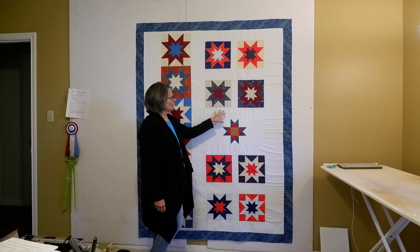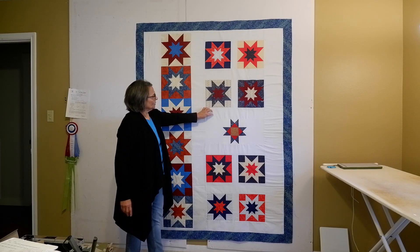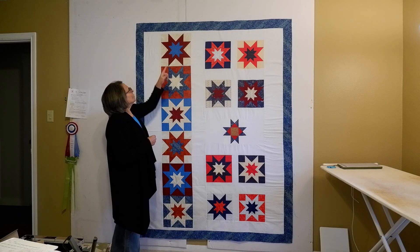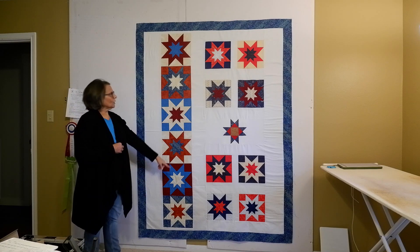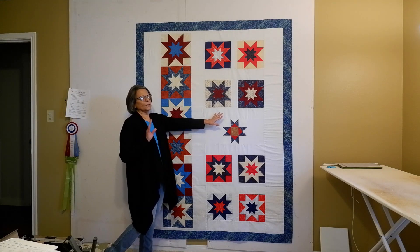With this one in the center, I just calculated what I needed. Because the calculations for the horizontal sashing did not come out to an even number, you'll see at the top and bottom of this column I added about an inch to each one — that way these were easier numbers to deal with.